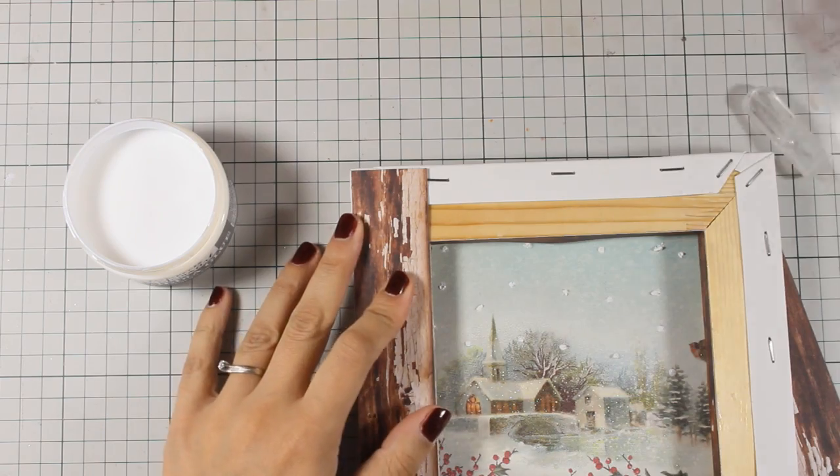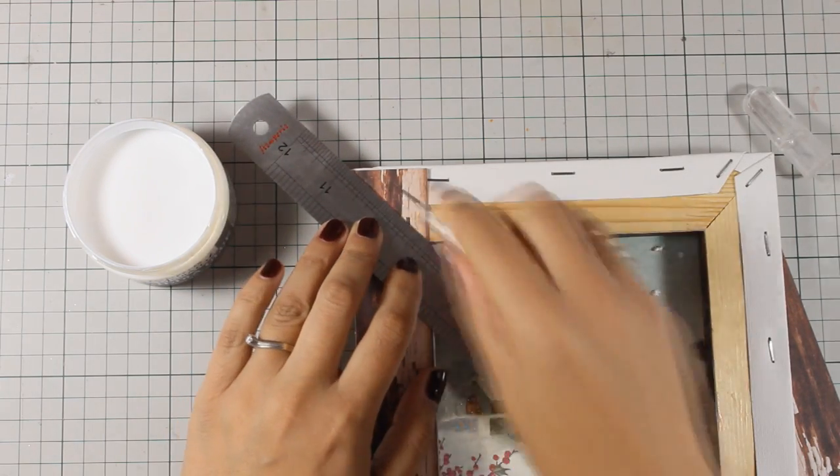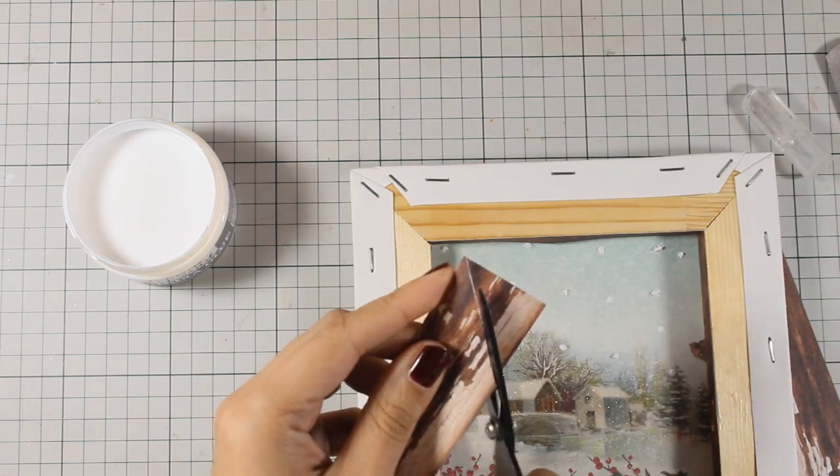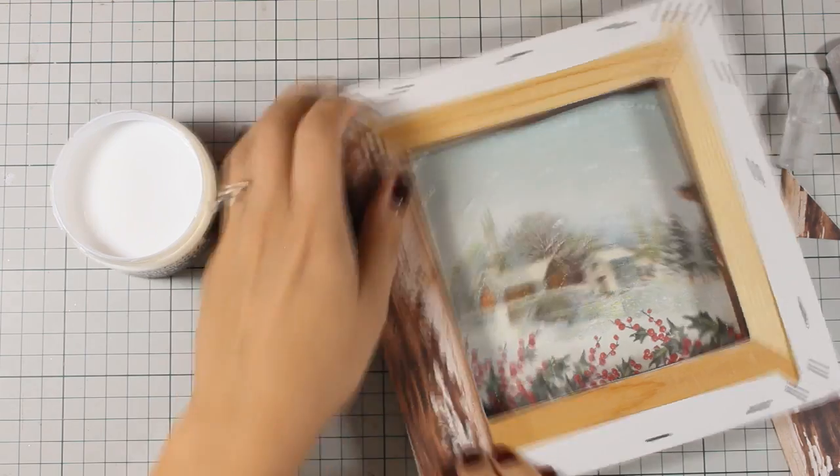Notice how I use my ruler and my craft knife to cut out my strips of paper at 45 degrees. This is going to help me achieve a more realistic look for my frame.